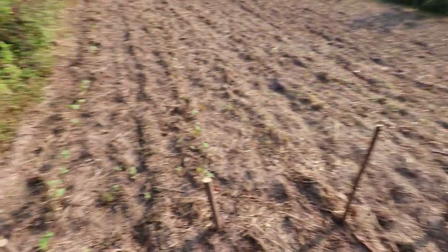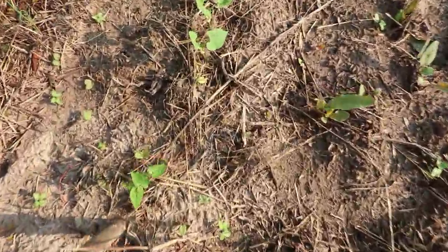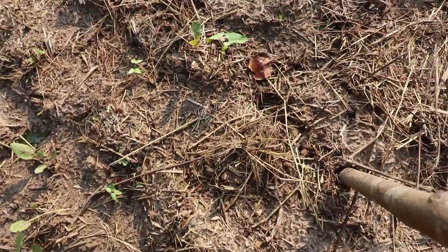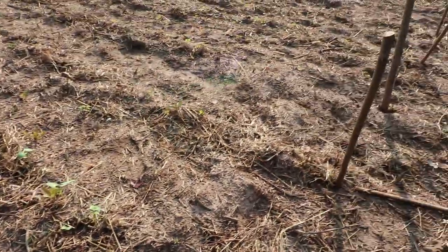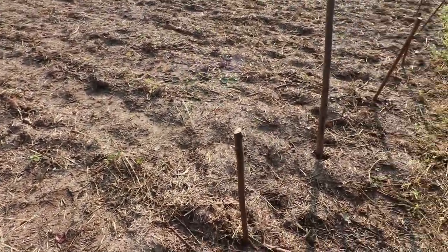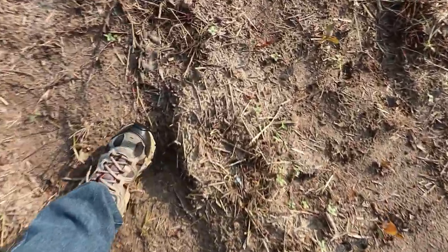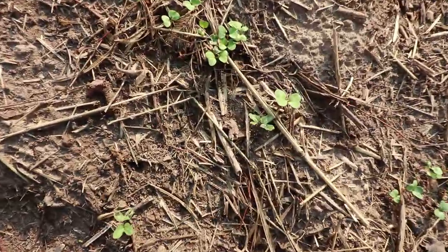Look at these beans, guys — this is amazing. These were red beans that we got in a grocery store bag that we just threw in the ground, and they are sprouting like crazy. You can see all the little green coming up. So good!